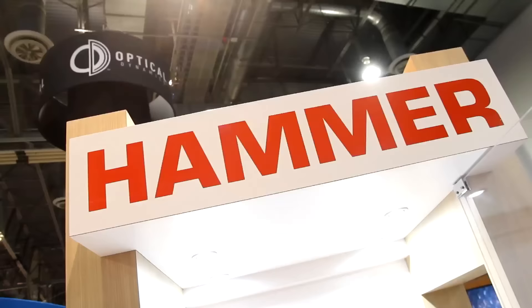Hey guys, I'm Daniel Shaw here at SHOT Show 2017. I'm at Umarex with Justin and I've got something right here. It's called the Hammer. Justin, what is the Hammer?